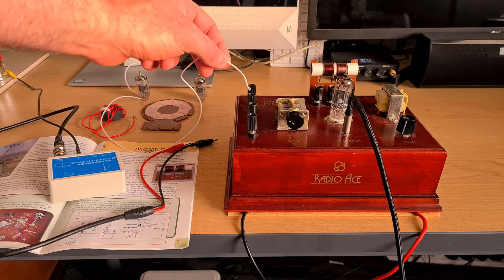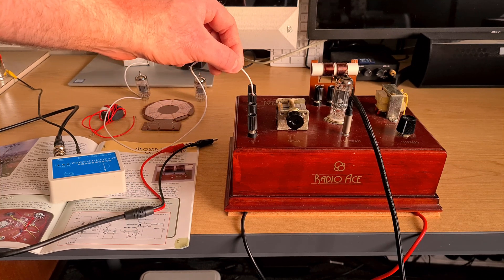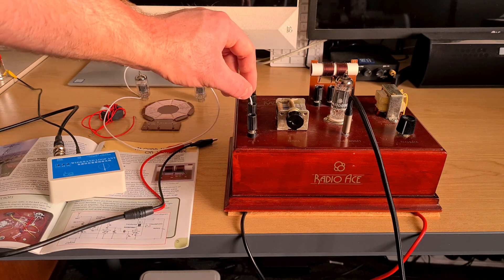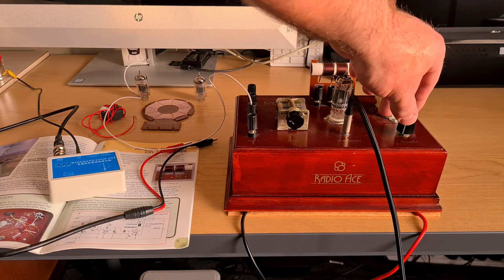The long wire antenna is 20 meters outside, just strung along as best I could in an urban environment. I'll connect that and we'll have a listen. It's around about half past seven, New Zealand daylight saving time, and now I've got that connected.